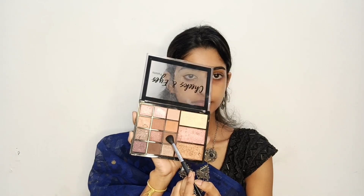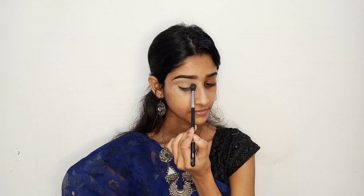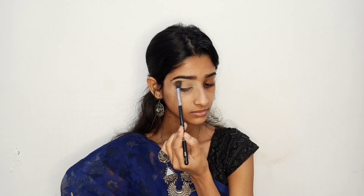Now I am going to take the cheeks and eyes palette in brown and nude colors. I am going to mix these two colors as a transition shade and apply it to the crease to define the crease.